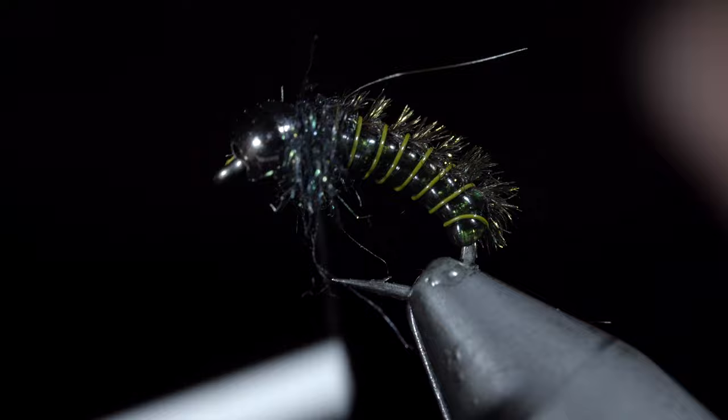Once complete, we'll brush everything out, giving it a nice buggy look. Pull the excess fibers free and whip finish to complete this pattern.